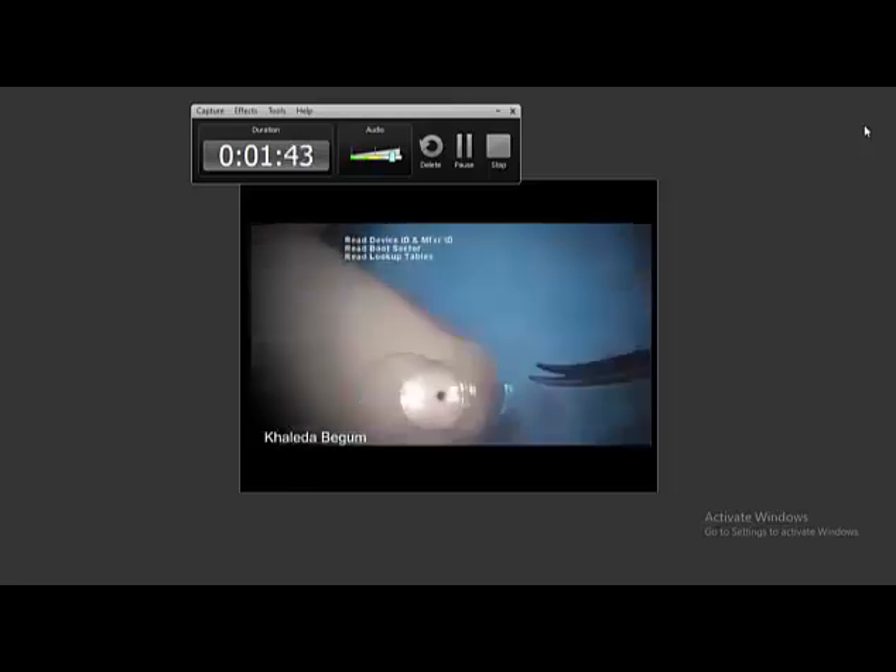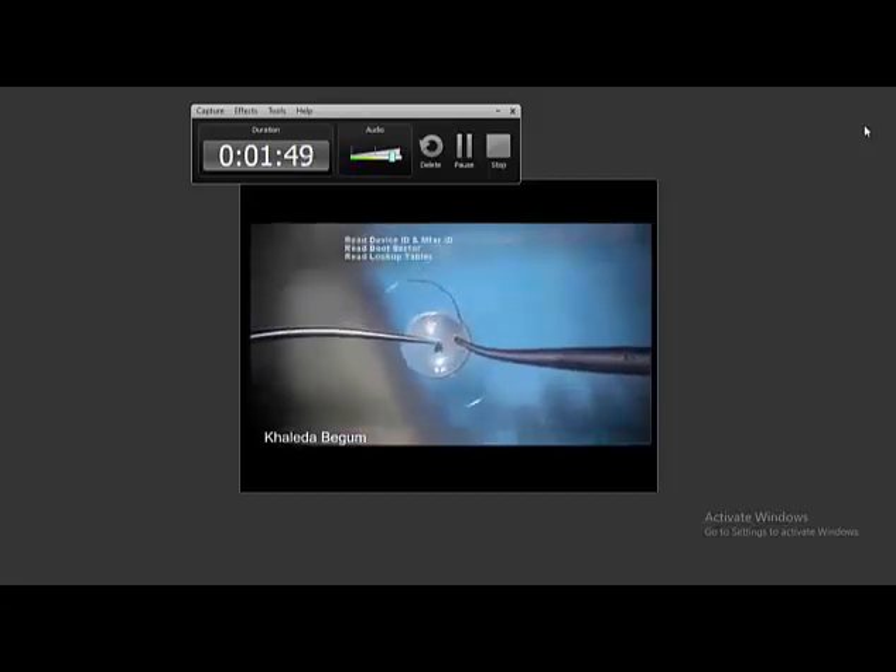Then I started this new technique — my technique. I named it Basha's technique. Let me show how I developed and performed it.